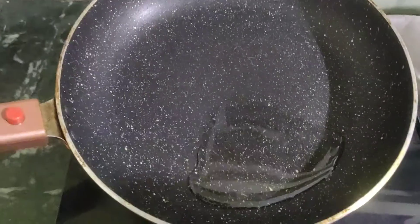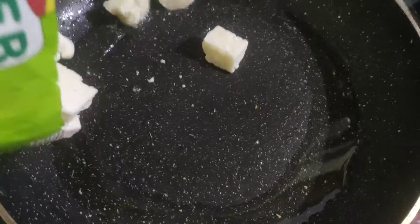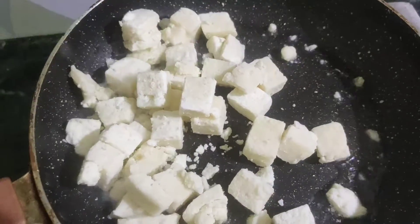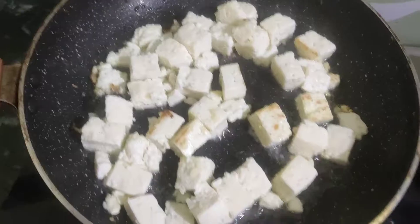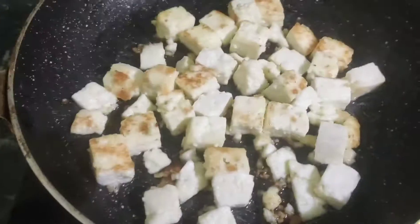First, I am going to fry a little bit more. I am going to fry a little bit more. Then I am going to fry a little bit more.